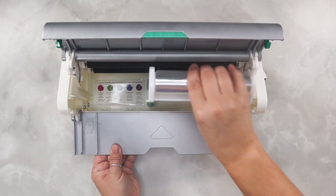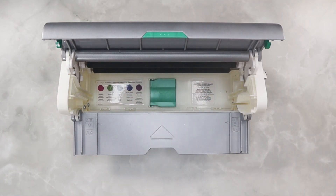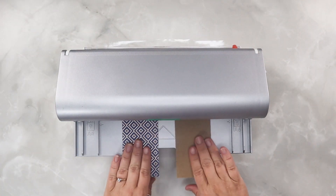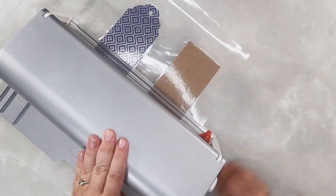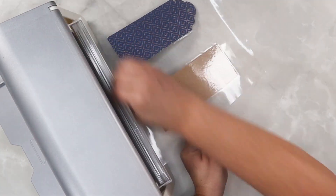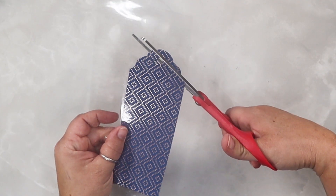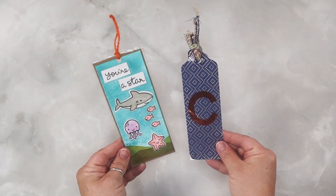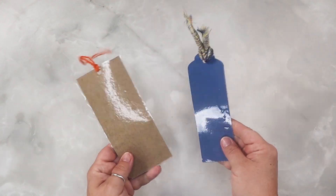Switching out the cartridge is super simple — pull it out and place the flap down to put a nine inch cartridge in. This is the double-sided laminate, which we're going to take a couple of pieces of cardstock, run it through, cut it with the blade on the back, and it is super easy to cut with scissors. You can make a whole bunch of different kinds because it's front and back laminate, and it makes wonderful bookmarks as you see.